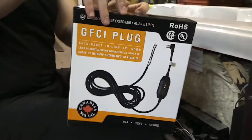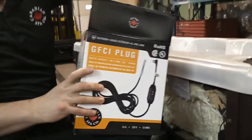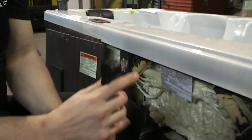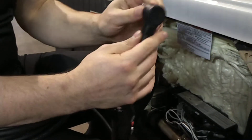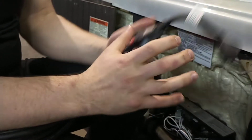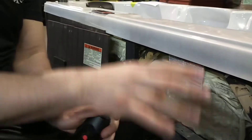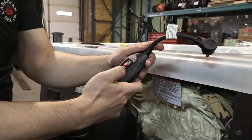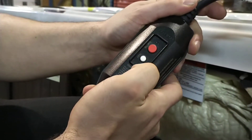Now we're going to come in and take the new one. What's nice about this one is it's an in-line GFCI. So if you have any other outlets or connections, this doesn't take up a ton of space like a really big GFCI would. And if you have an enclosure for your outdoor outlet, this fits much nicer. It's got a test and reset button like a normal GFCI would.